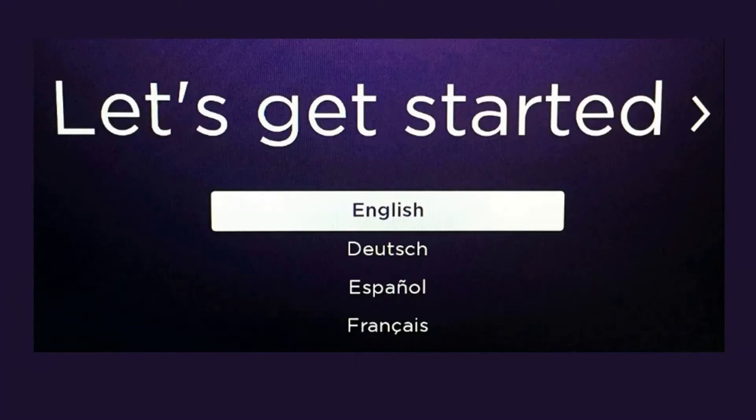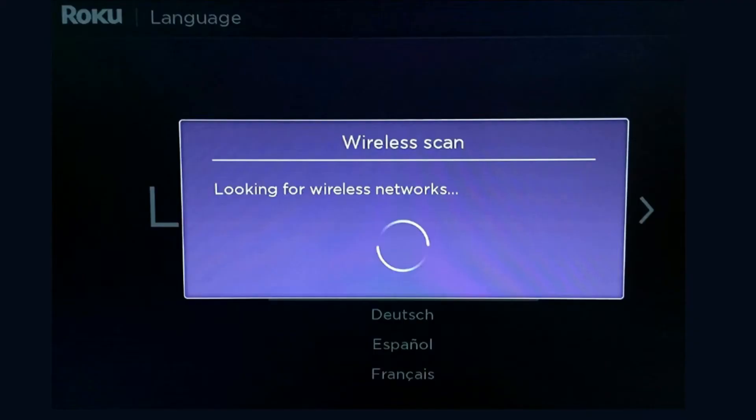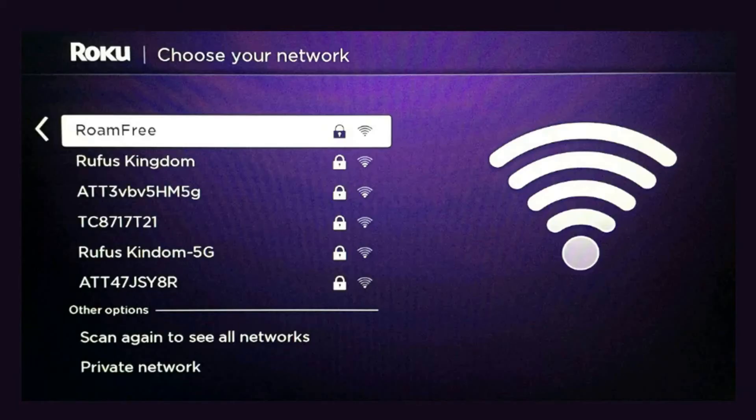Once the pairing is complete, you will come to a screen where you'll select your language of preference. After that, it'll go and start scanning for wireless networks — it'll find all the SSIDs within your area. Go ahead and select the SSID that you would like to connect to.